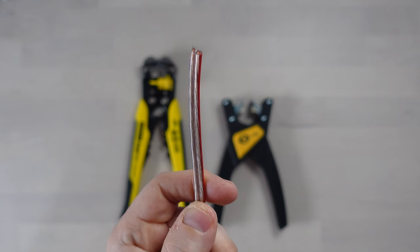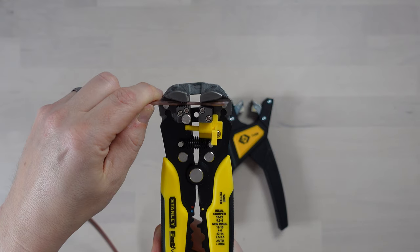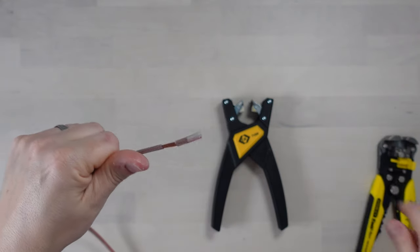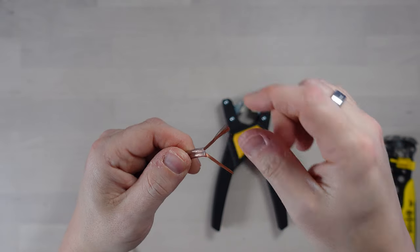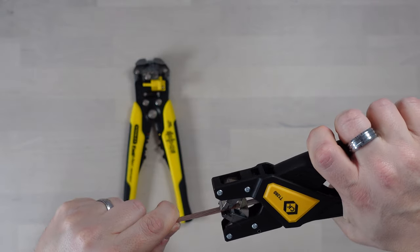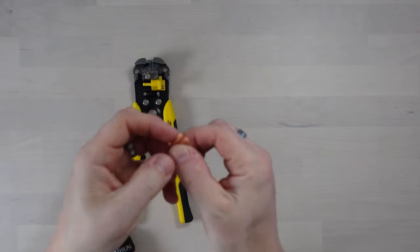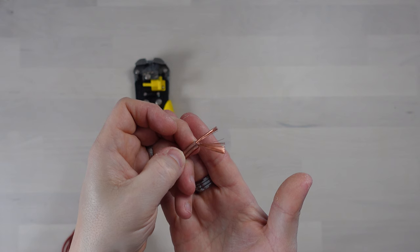Let's see how they both work with smaller cables. I've got a bit of speaker cable here — not the most expensive but not the cheapest either. Let's try the Stanley first. It's done a nice job and hasn't damaged any of the fine wires. Now let's try the CK strippers on the speaker cable. Again, done a great job — hasn't broken any of the little stranded wires at all.